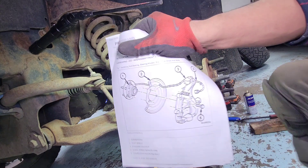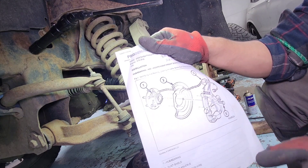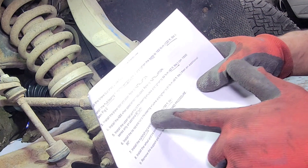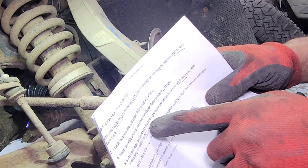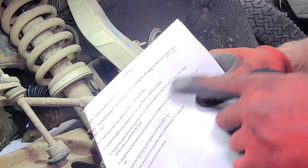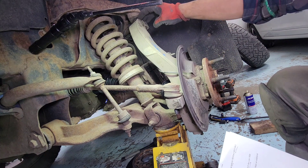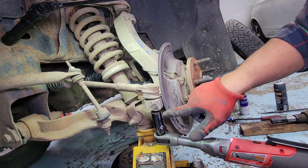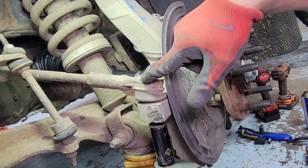We have a torque spec chart here for the 2008 Dodge Ram. The outer tie rod nut is 45 foot-pounds plus an additional 90 degrees, and the upper ball joint nut is 40 foot-pounds plus another 90 degrees — this is for the half-ton 1500. The stud is spinning from the socket on the outer tie rod, so we're gonna have to hammer it down so it won't spin. Hit it on the corner, not in the middle — on the corner.